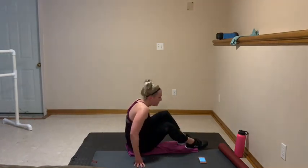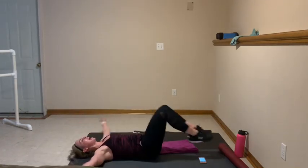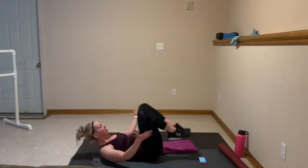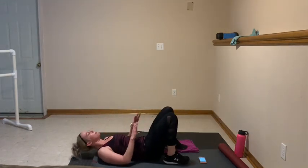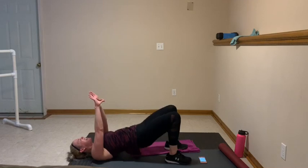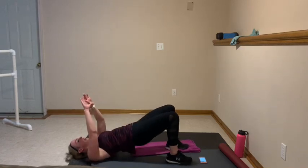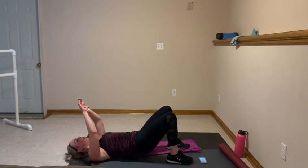Tuck crunch, here we go — in and out. Inhale, keep those shoulders down, lower those legs. Abs hold in. 5 more here — 5, 4, 3, 2, 1. Heels down hip width apart, arms out to the front. Here we go, push it up — squeeze those glutes at the top, pushing through those heels. And breathe. 10 more, we bicycle. 10, 9, 8, 7, 6, 5, 4, 3, 2, and 1. Place those hands behind. Let's go — crunch and twist. Exhale, inhale. And then we're almost done. 15. Last set — 10, 9, 8, 7, 6, 5, 4, 3, 2, and 1.